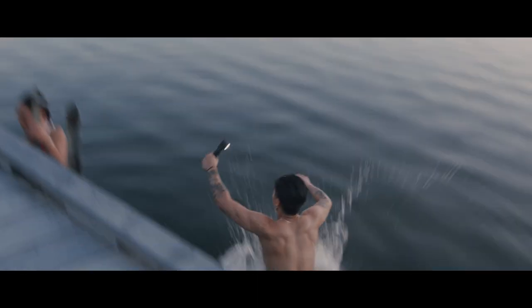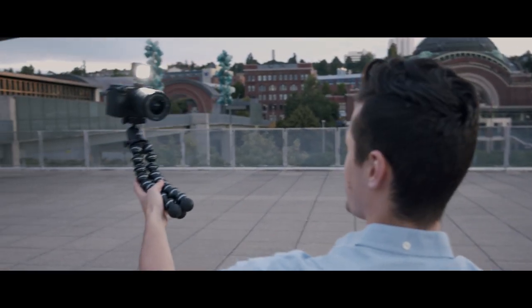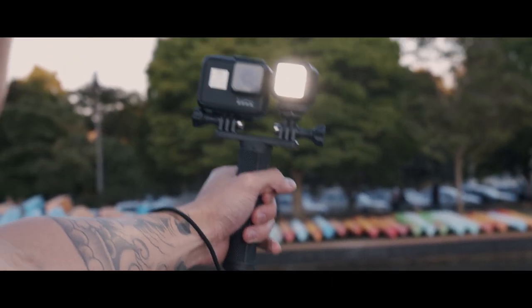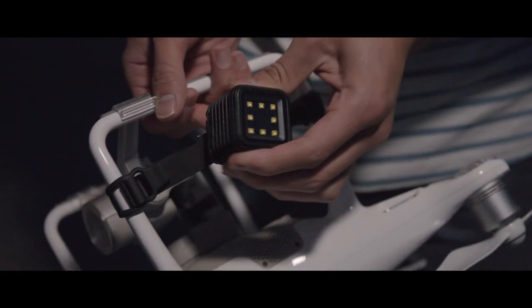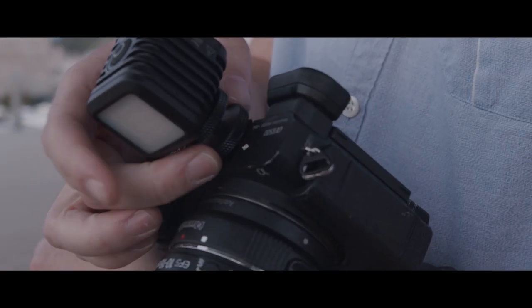We've seen a lot of users use the Lytra torch as an action light, as a filmmaking tool, and as a vlogging light. Most of these mounting accessories are created by Lytra as well, which means you don't have to shop around to find what accessories this light works with — Lytra has already made all the products available to go with the Lytra torch. Be sure to check out Lytra.com to learn more about the Lytra torch and all their new accessories, because they're always coming out with new ones.